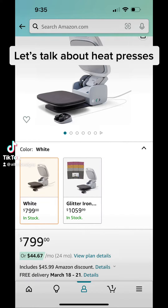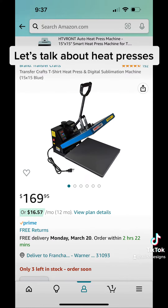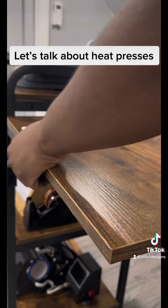Let's talk about heat presses. The one that I own is the Cricut Auto Press, currently $799. Vivo has a dupe that's $237.99, and I also love the Fancier Studio 15x15 manual press, which is $169.99.